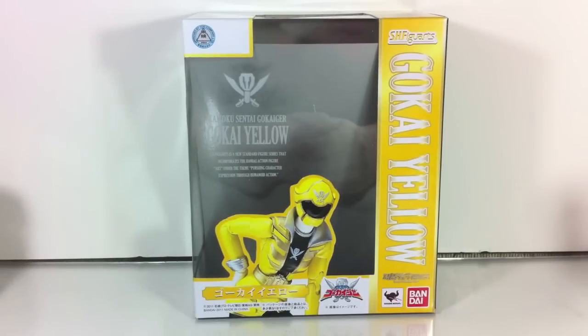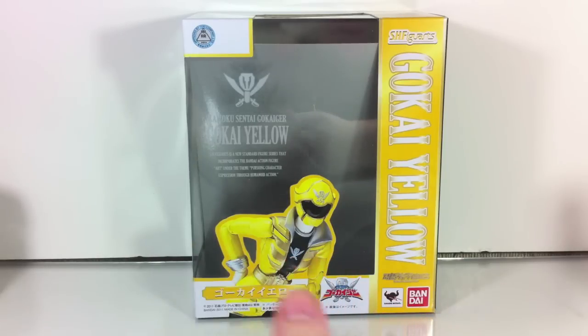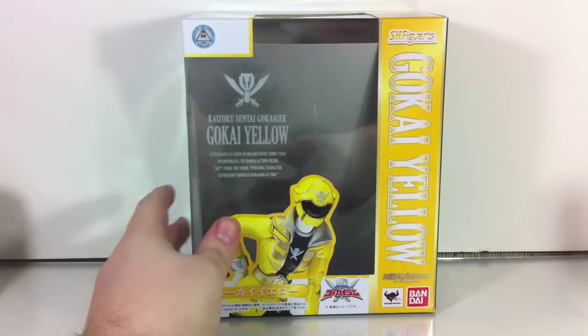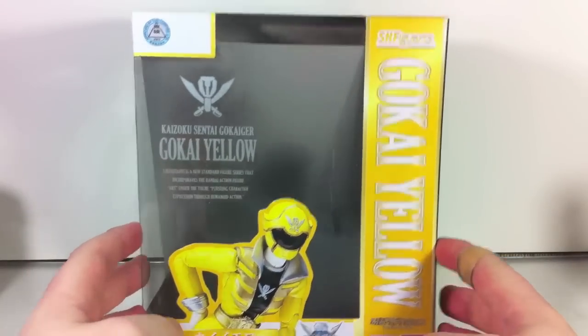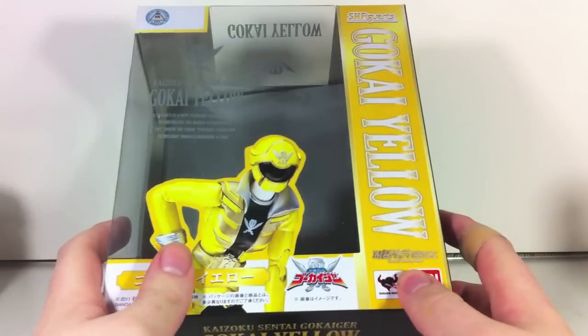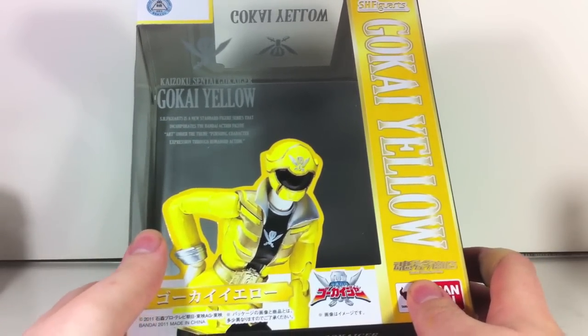Hey YouTube, Shikun Shinobi here with a review of the SH Figure Arts Gokai Yellow from Kaizoku Sentai Gokaiger, a Bandai Tamashi Web Exclusive, just like Gokai Pink. So far those are the only two Gokaiger releases to be exclusive, unlike Shinkenger's line, so that's good at least.